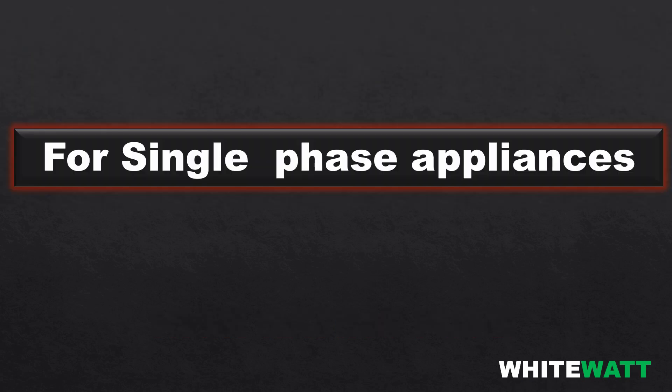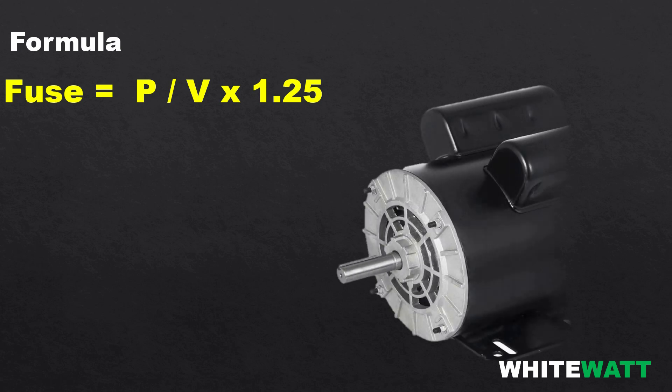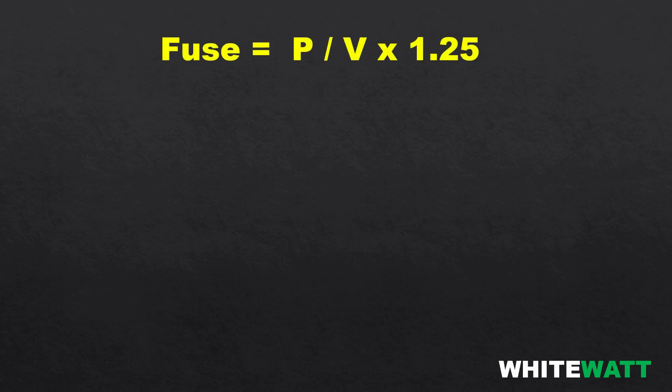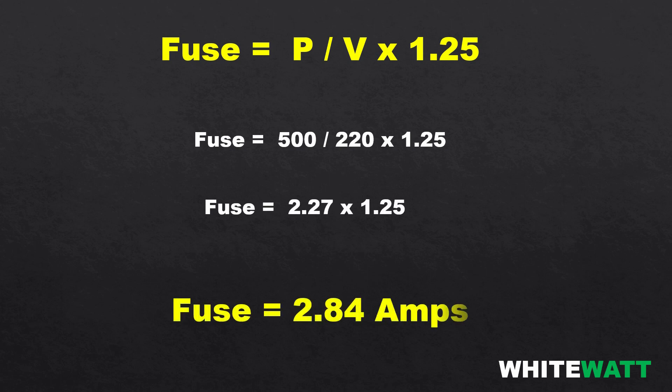First, we are finding the fuse rating for single phase. The formula is: fuse = power divided by voltage, multiplied by 1.25, where 1.25 is a safety factor. For example, we have a motor with a power of 500 watts and voltage of 220 volts. Putting the values into the formula: 500 divided by 220, multiplied by 1.25, the answer becomes 2.84 amperes. So for a 500 watt motor, the fuse rating is 2.84 amperes.